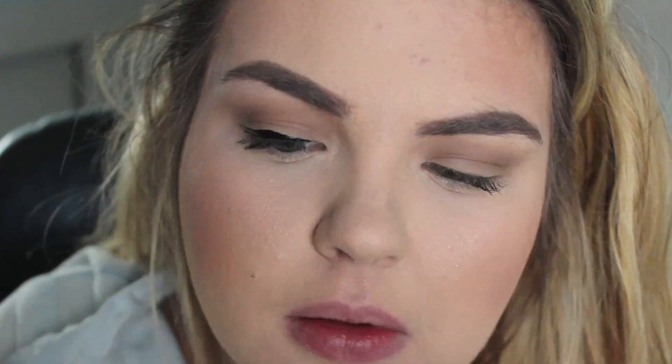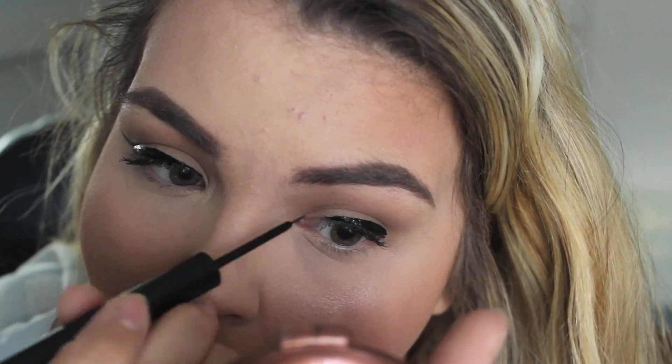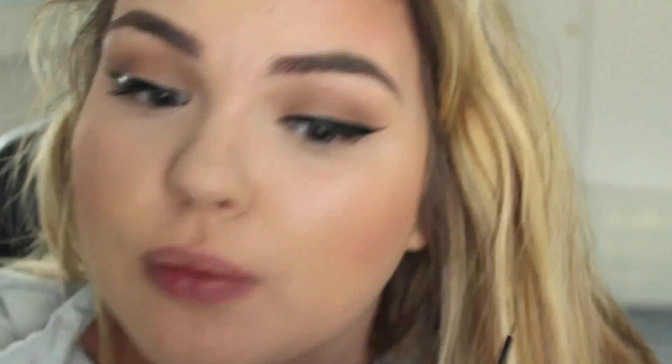Now I'm going to go in with my NYX Liquid Black Liner and create a winged look. It's hard to see in the photo if she has a wing, but I think it looks very retro and goes really well with this look, so it's up to you. Naturally because my eyes look really small when I put mascara on my bottom lash line, I'm going to avoid that area. But if you don't have that issue, feel free to apply a little brown color underneath or some mascara. I'm just going to take a little bit of mascara on the top lashes before I put on my falsies.